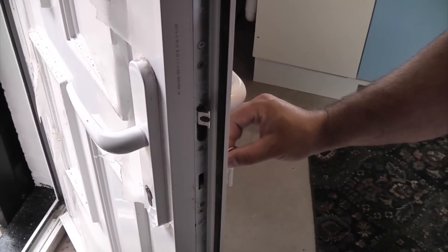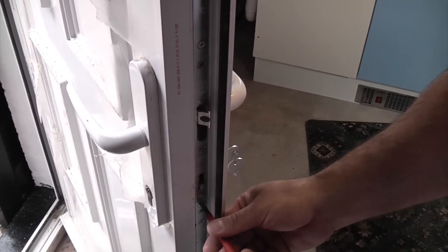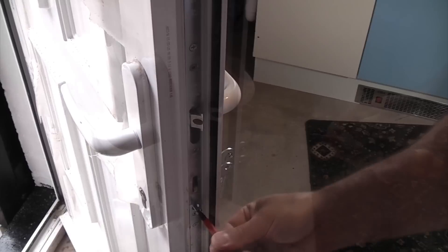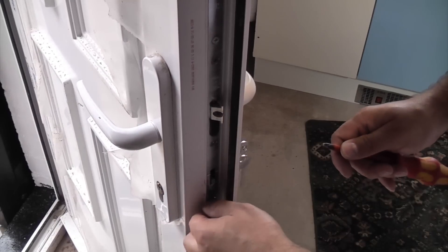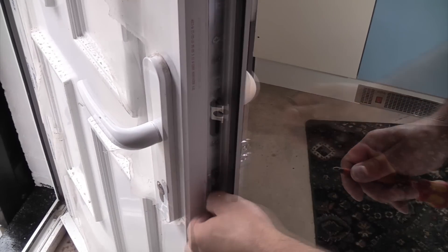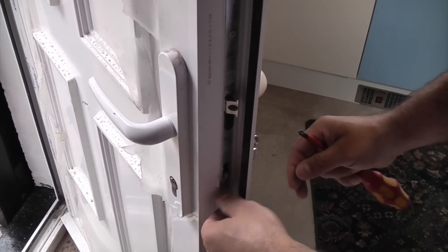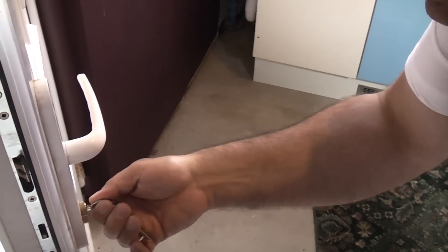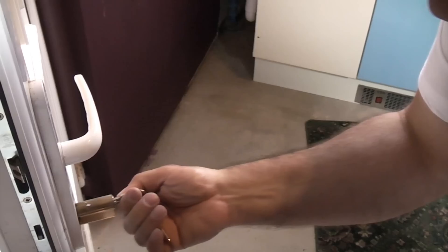So we're now going to remove the existing Euro cylinder. We'll just remove the retaining screw, then take hold of the key and turn it slightly until the actual cylinder pulls out.